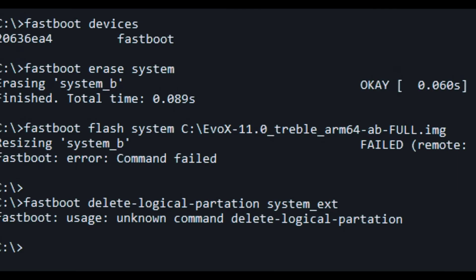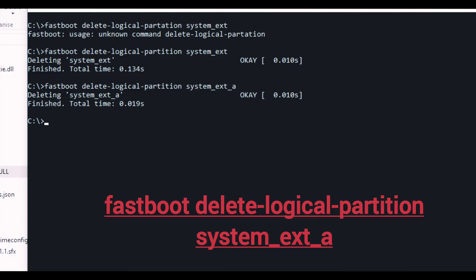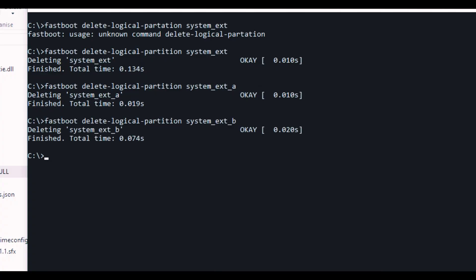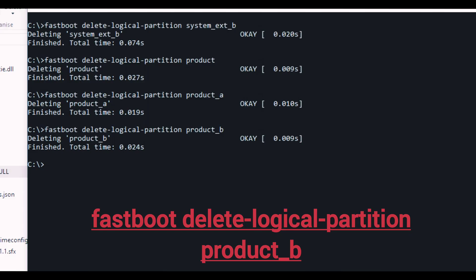If you get errors, type: 'fastboot delete-logical-partition system_ext' and hit Enter. Next type the same command but change the partition name to 'system_ext_a', and then once more with 'system_ext_b'. Once those succeed, type: 'fastboot delete-logical-partition product', then repeat with 'product_a' and 'product_b'. Once all these commands complete successfully, your logical partitions are cleared.